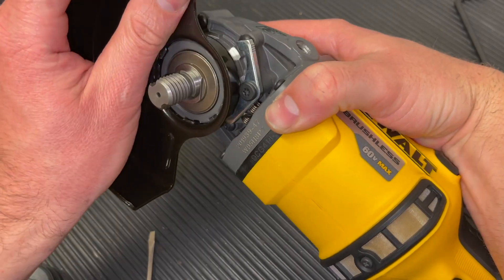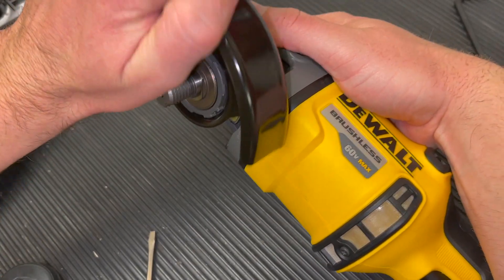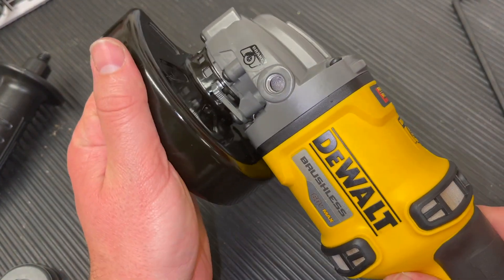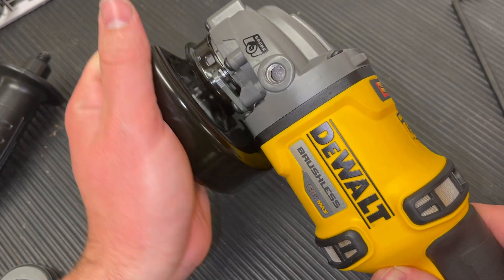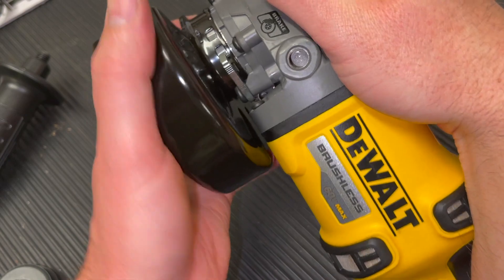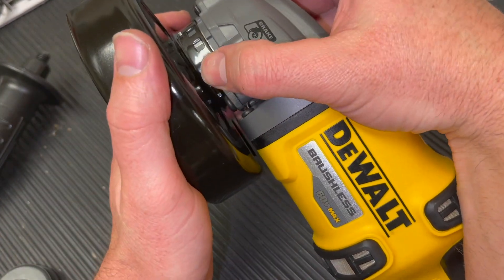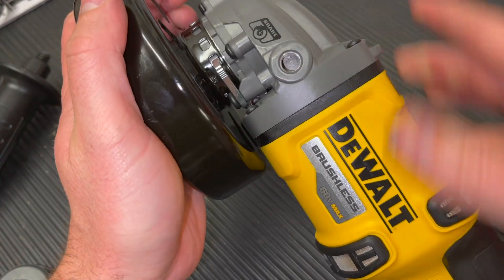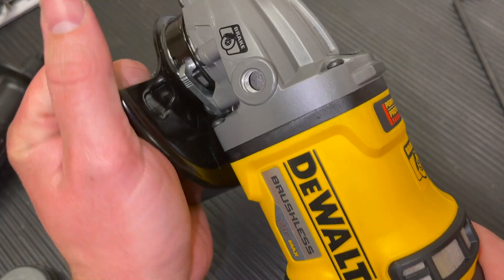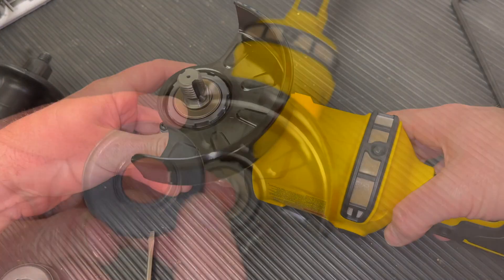We're going to replace the guard by lining it up, pushing towards the machine, and pushing that lever down a little bit to help get it into place. Now you can see it will ratchet every time we turn it without having to push the handle — we only have to push the lever down if we want it to go backwards. You can just rotate it freely to set the guard position however you'd like. Those are the two options for the guard lever.